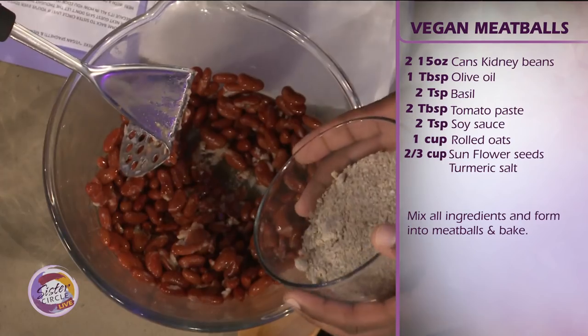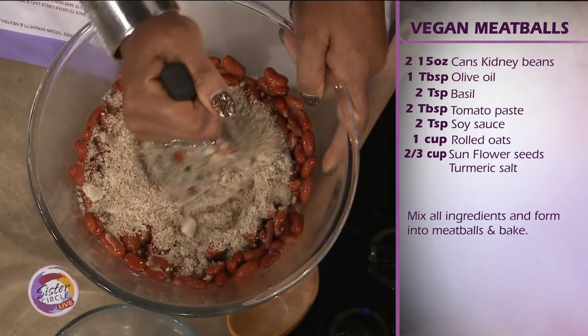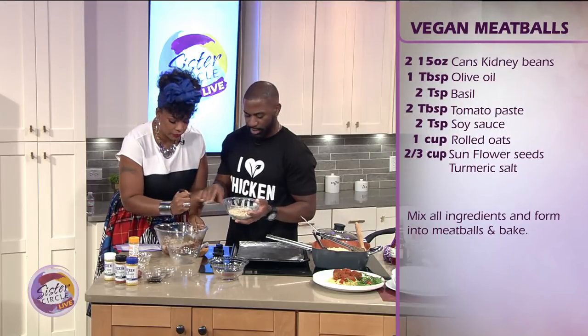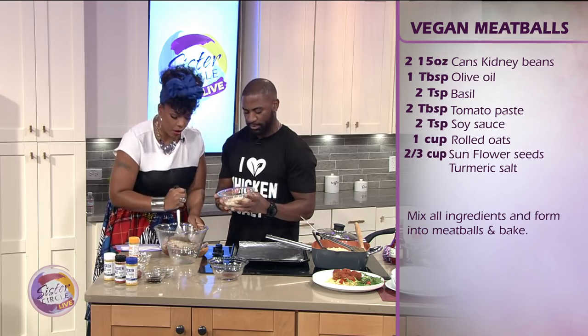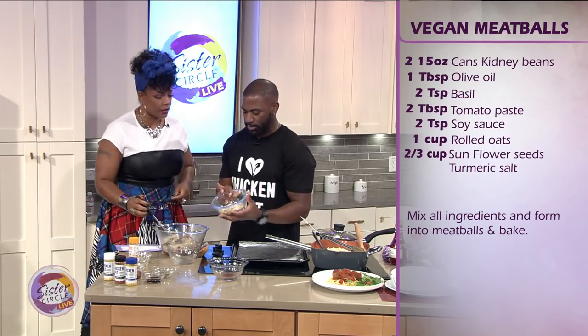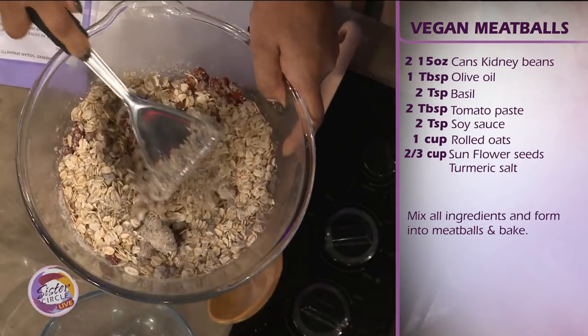This right here is ground sunflower seeds — two cups of raw sunflower seeds. That's going to help with the consistency when we put the meatballs together. We've also got rolled oats to toss in there — that's your fiber content.